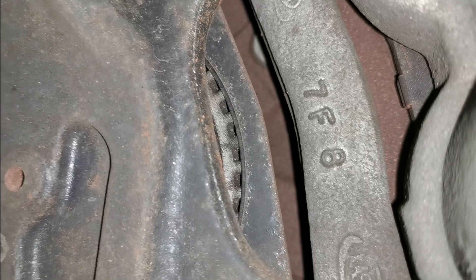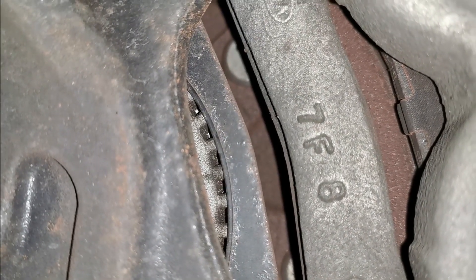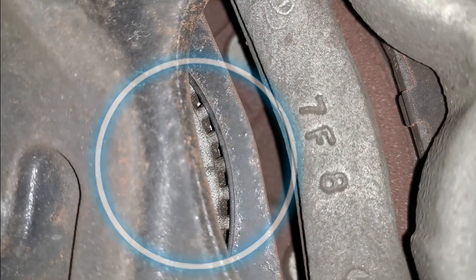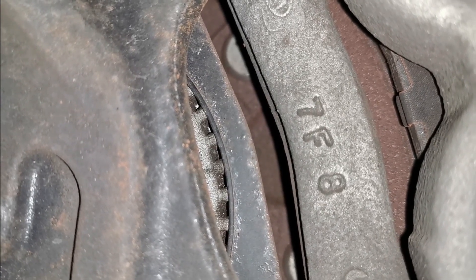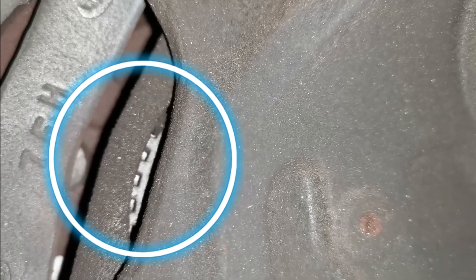I get the vehicle in the air and have a look. On the right hand front I can visibly see the reluctor ring. The noticeable thing is when I go to the left hand front, the reluctor ring is sitting in a recessed position — it's sitting back further than it should be in the hub, and I can clearly see that there is an issue there. It's moved out of position and it is going to be causing problems.